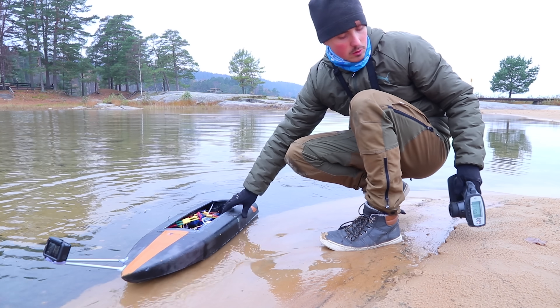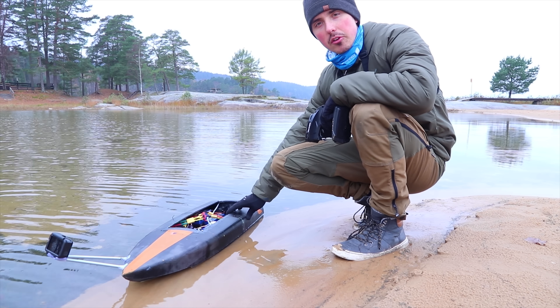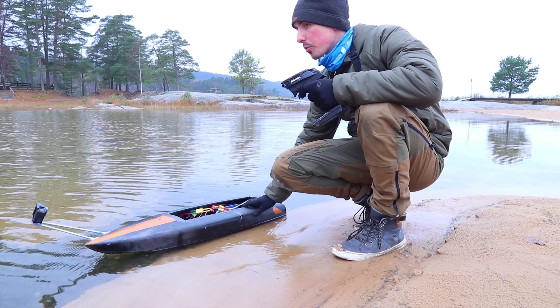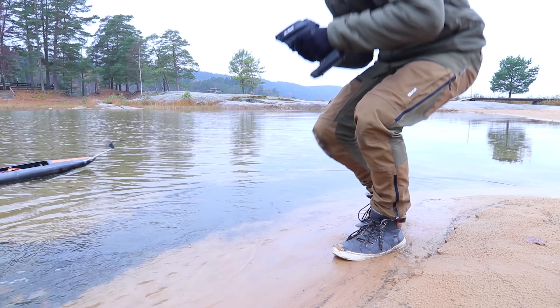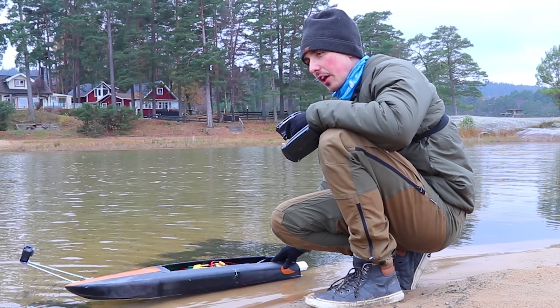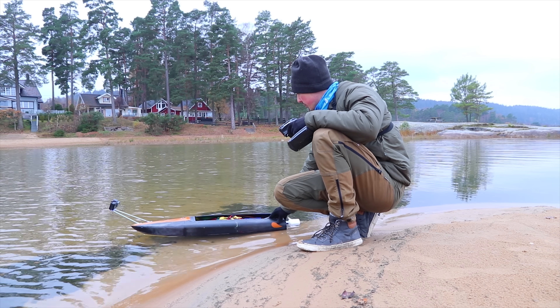Simon did an oopsie and didn't crisscross-applesauce the wires, so the motor was spinning the wrong way — but now it should work. It works! This is test one, numero uno: 12-cell, supersonic speed. Let's do it.